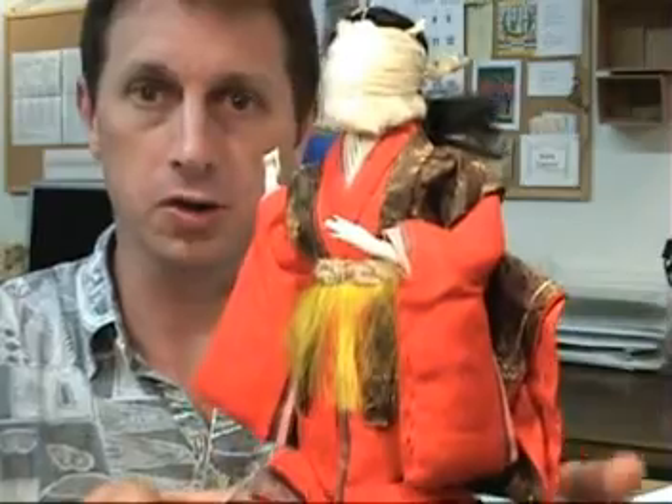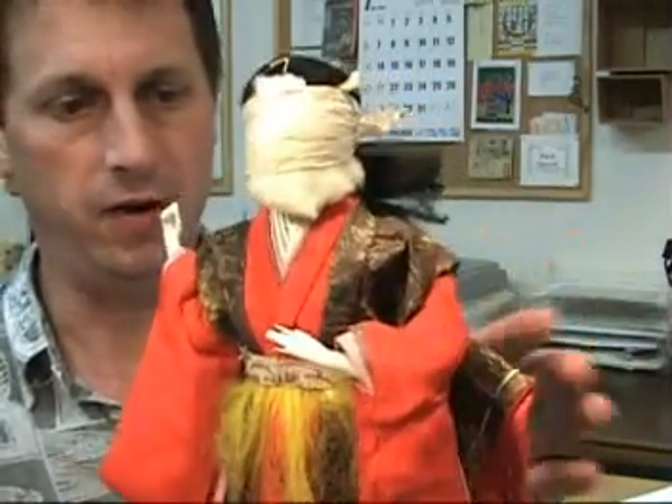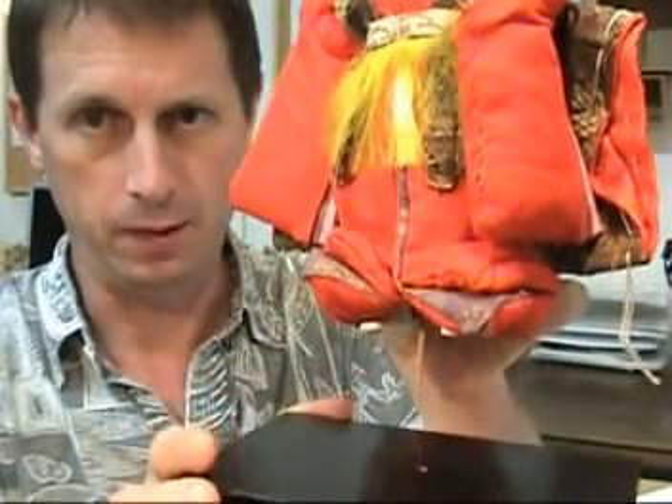The item I want to show you now is an antique Girls' Day doll. Dolls are called Ningyo in Japanese, so this is a Hinamatsuri Ningyo, and it's a very beautiful example of the tradition. It includes a wooden display base. This doll dates from the early 20th century and is in very good condition. Let's go ahead and take a close look at the doll — we can remove it from the base by pulling it out.